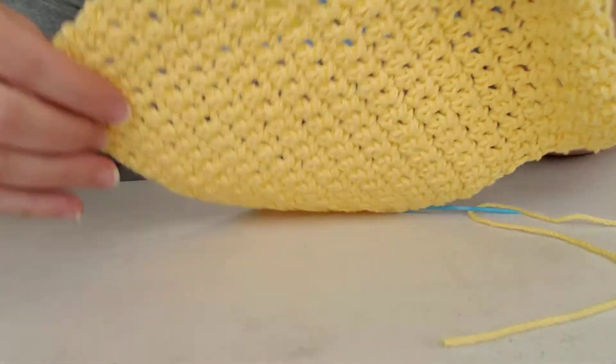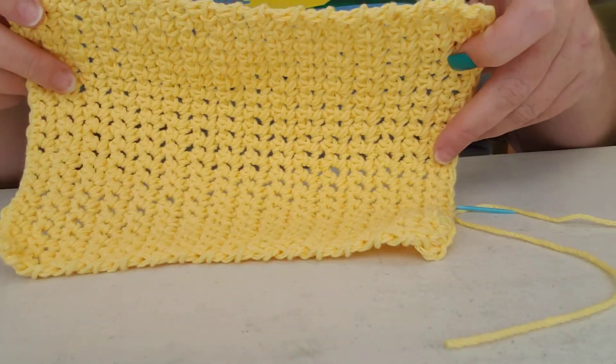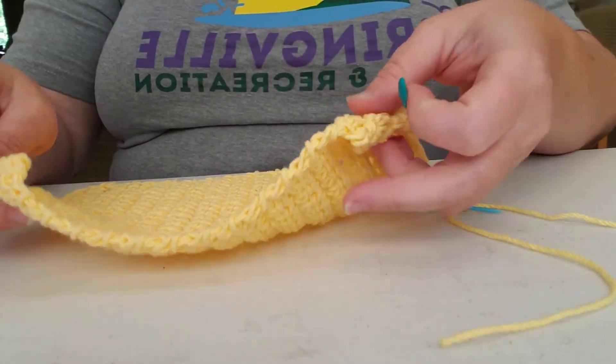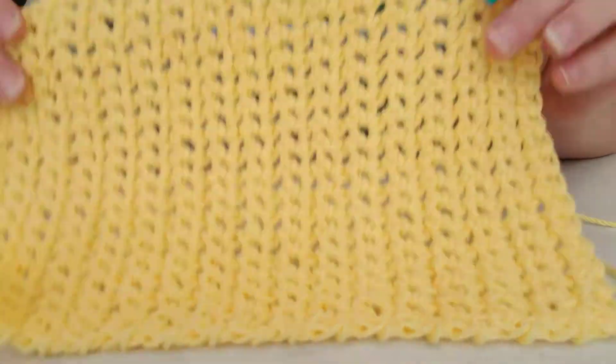You're going to cut that extra little bit off when you're done, and you see how nice that leaves that edge — that's what you want. So for Crochet Thursday, this was our single crochet. Now today we're going to be learning double crochet.